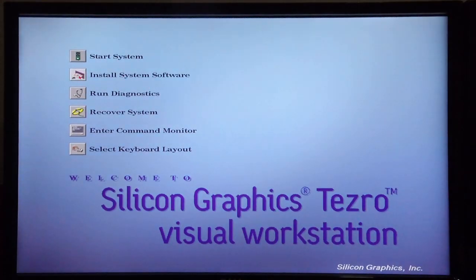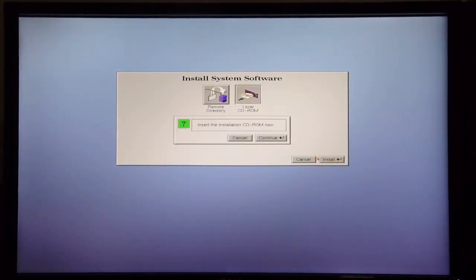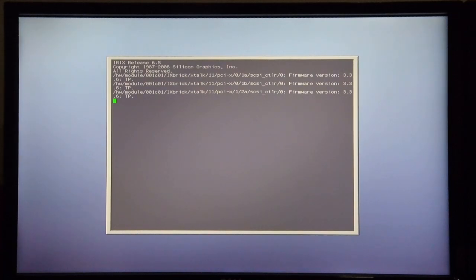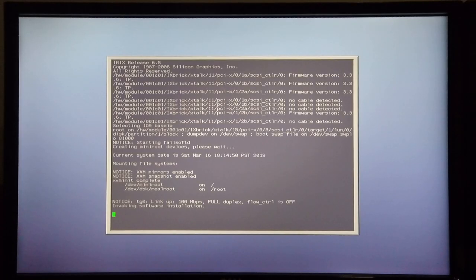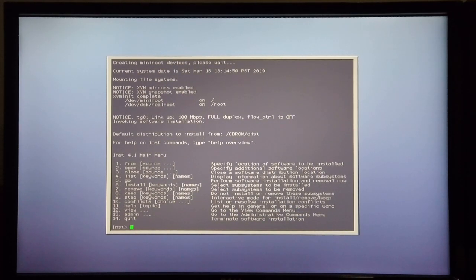I'm now going to choose to install system software, and I'm going to make use of the local CD-ROM. There it starts to copy the installation tools to the system disk. Now it's invoking the software installation, and this brings you to the main menu.